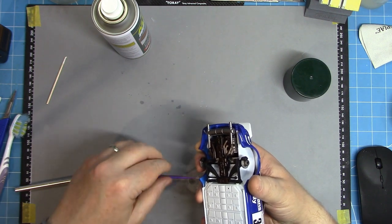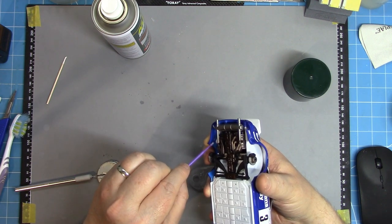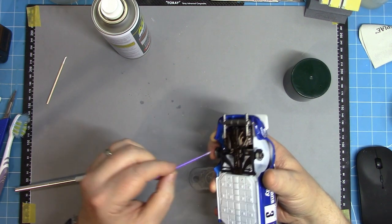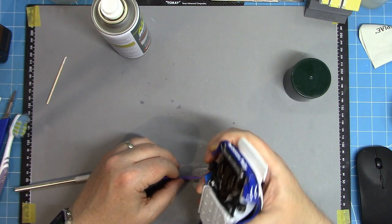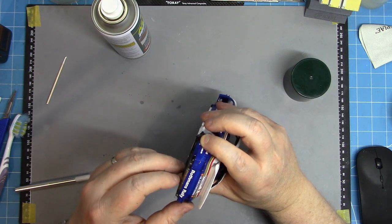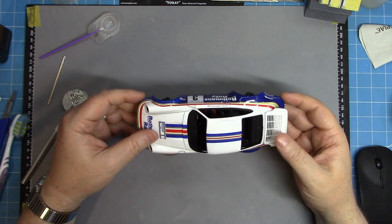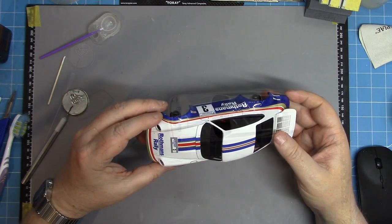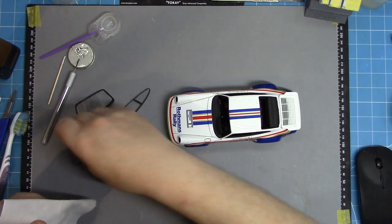A little bit of remedial work with some CA glue is required - just putting it back onto the join line and using a little bit of CA glue kicker as well, just to accelerate the process. They are secured in place. I think had that all been done with Tamiya Extra Thin at the very start and just painted as one piece, it would have been much better. But not a disaster - just a little bit of a challenge to work through.